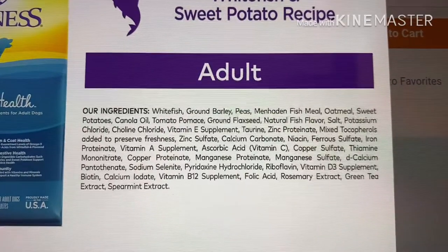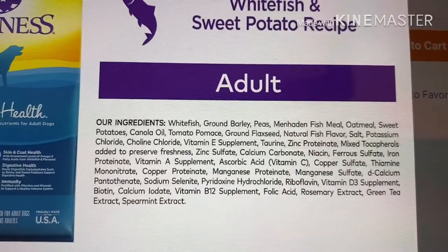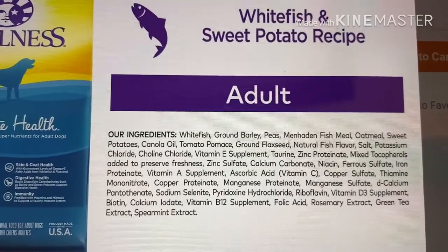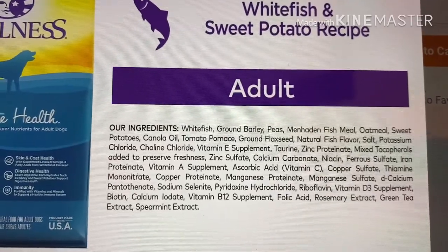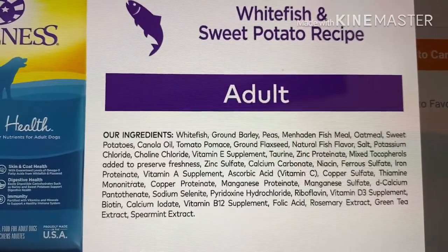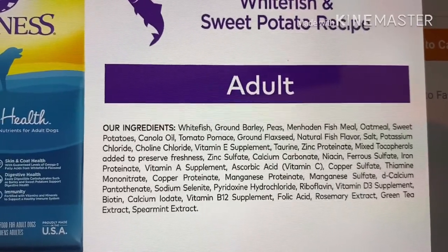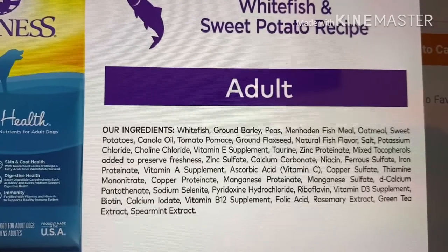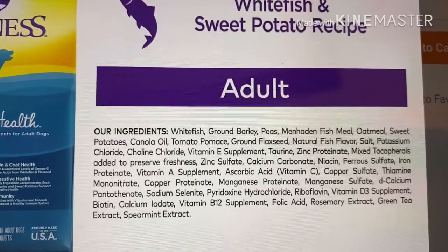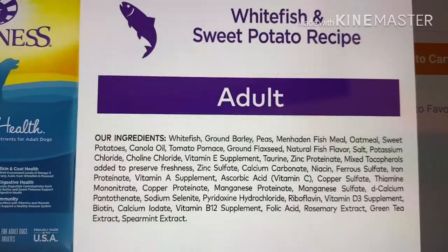We've already got multiples here — oatmeal, sweet potatoes, and canola oil. We could really do better than canola oil; I would rather see flaxseed oil or other higher-quality oils. They do have flaxseed in here, but there are numerous other oils that would be higher quality than canola. Tomato pomace is kind of a throwaway ingredient — it's not really doing anything for your dog. They use it for binder and color because it's cheap. It's leftover tomato parts from processing canned and stewed tomatoes — a lot of human waste products that are turned into dog food.